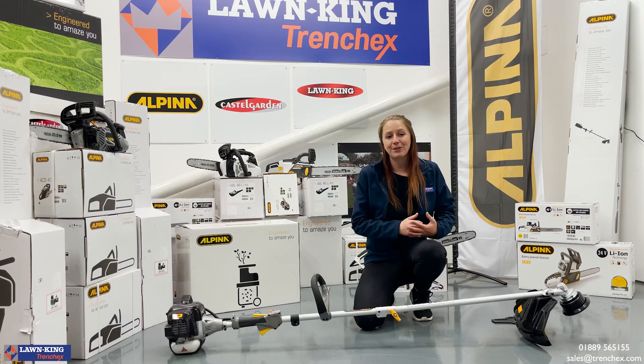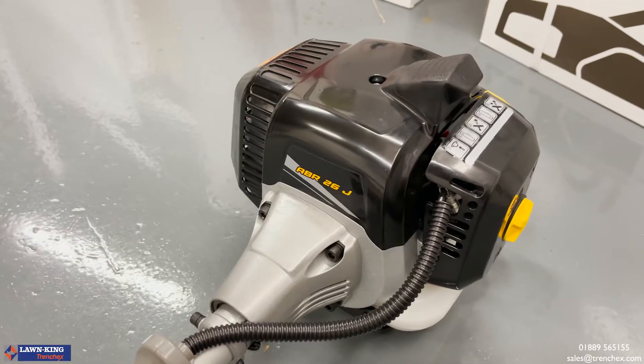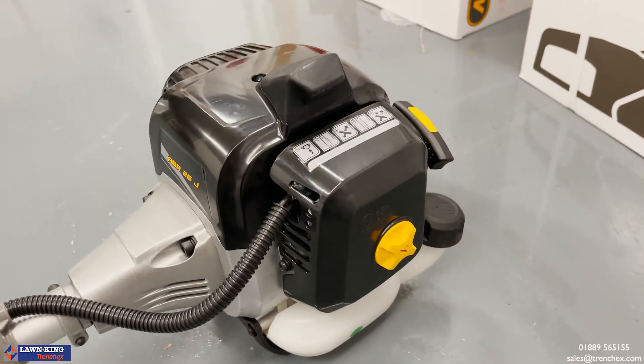This model features a 25.4cc two-stroke air-cooled engine that also benefits from Alpina's Easy Start system.